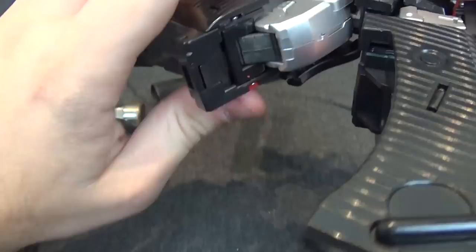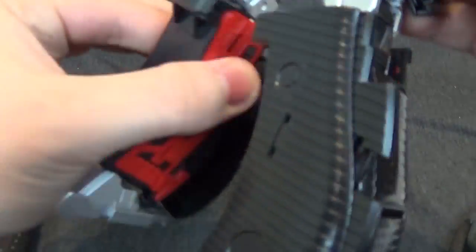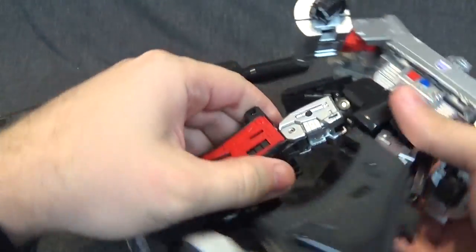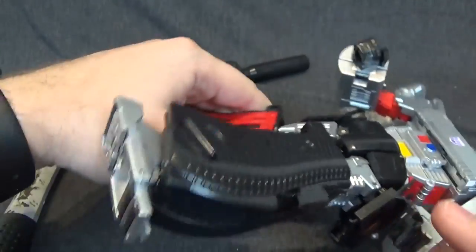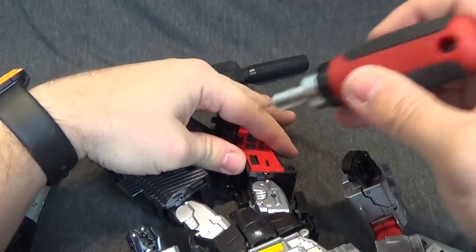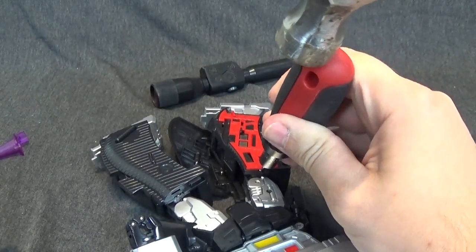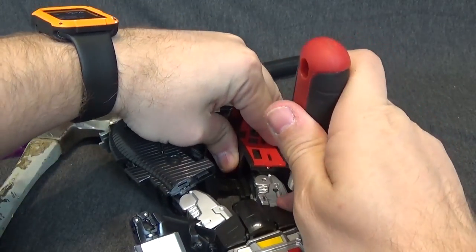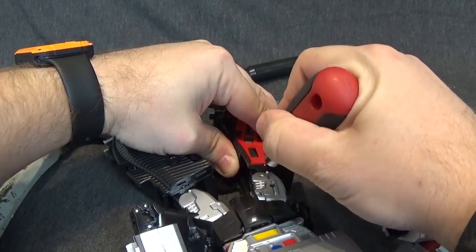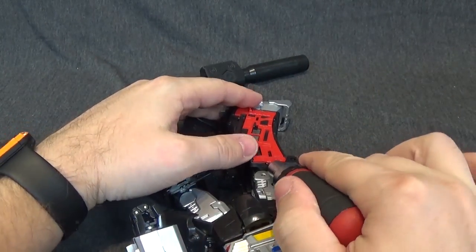All you have to do is push that back together — no unscrewing or gluing needed. Then we'll flip his leg around. If you want to do it on the other side as well, there is enough room where you don't even have to remove that red panel, just tap it down. Just make sure the leg is fully extended. I'm not sure how this red panel pops off.